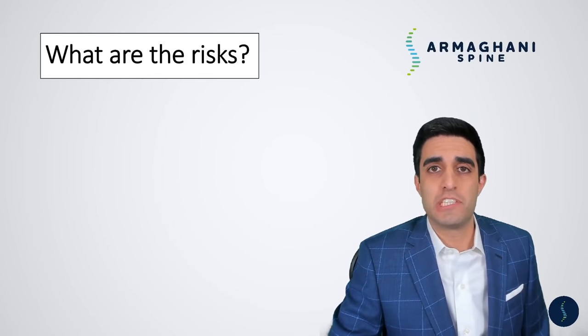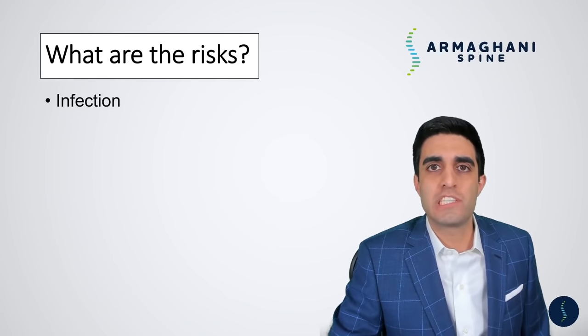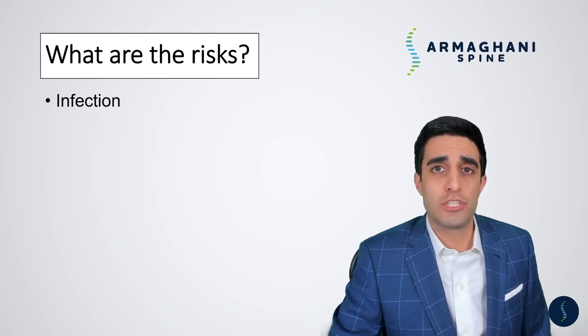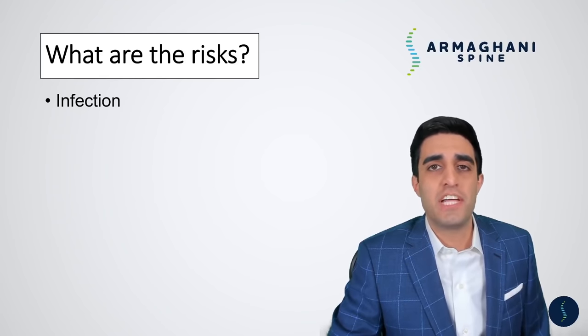Let's go over some risks of this procedure. The first one is infection. The risk of infection is very low — somewhere between one and two percent. Some patients are at a little bit higher risk of infection: those who are obese, poorly controlled diabetics, smokers, or those who have undergone prior procedures. If you are one of those patients, we do have a conversation with you about this slightly increased risk.